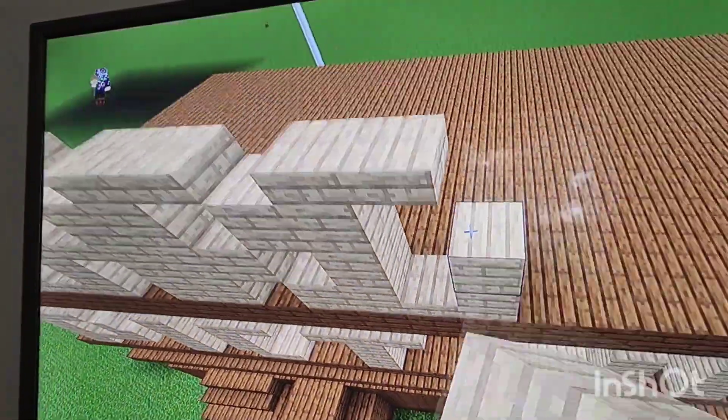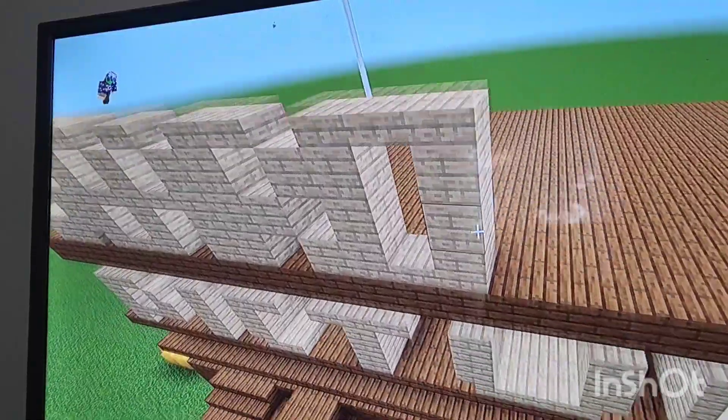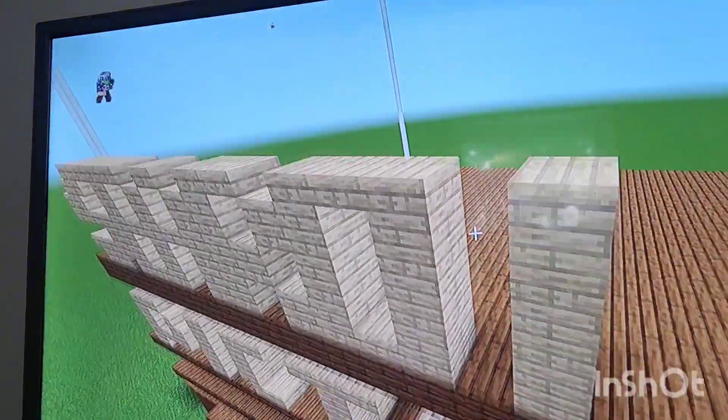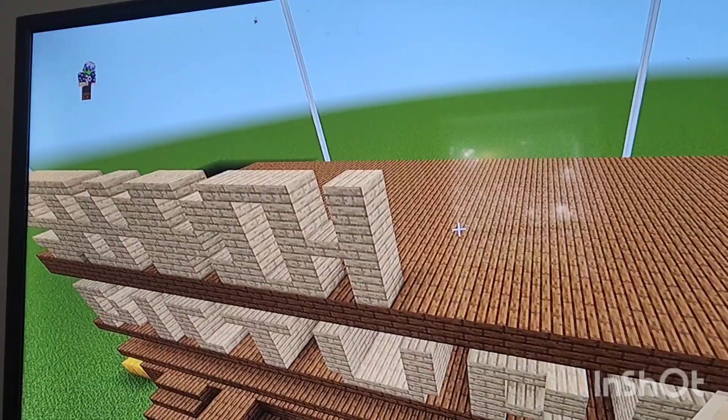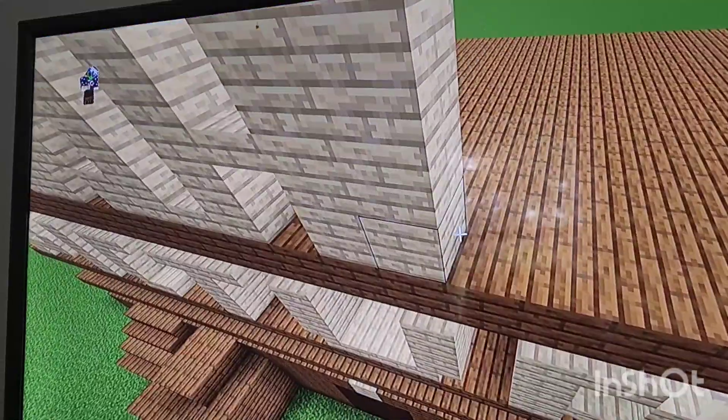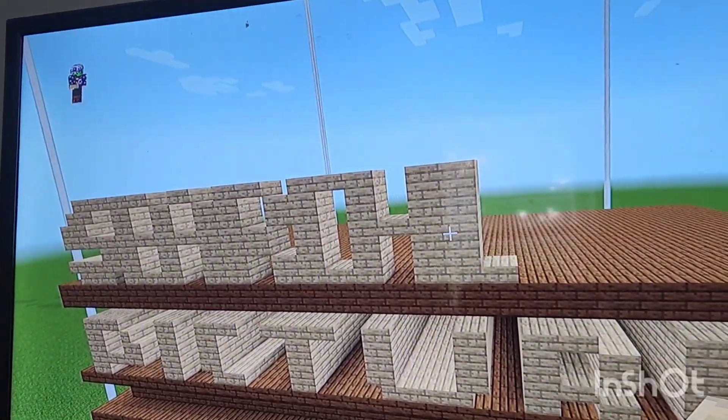Next put a row of birch with slab on top, leave a gap of one, do the exact same thing, and in this gap of one in the middle put a slab.